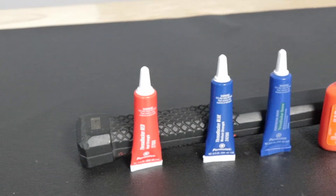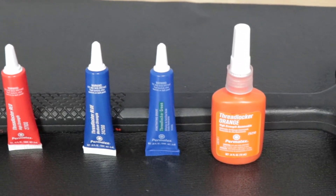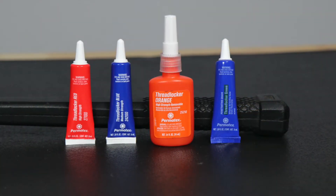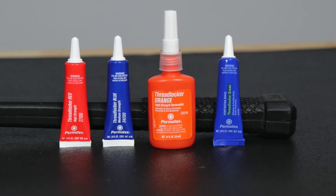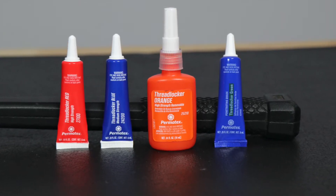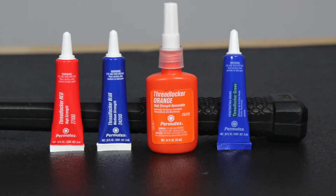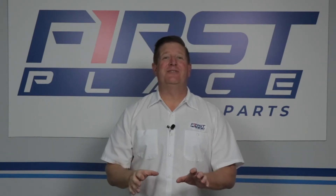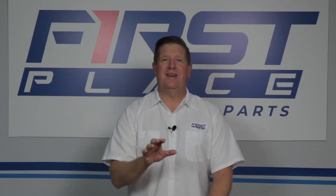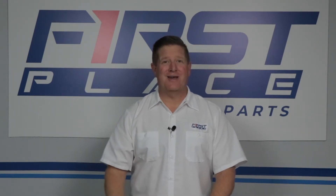For most automotive applications there are essentially four strengths of Threadlock at your disposal for use when reassembling or repairing your car. Those colors include red, blue, green, and most recently an orange Threadlock that is a hybrid said to have the strength of red but the removability of blue. There's a lot of options, but stay with me and by the end you'll understand exactly what color Threadlock you need for your project.